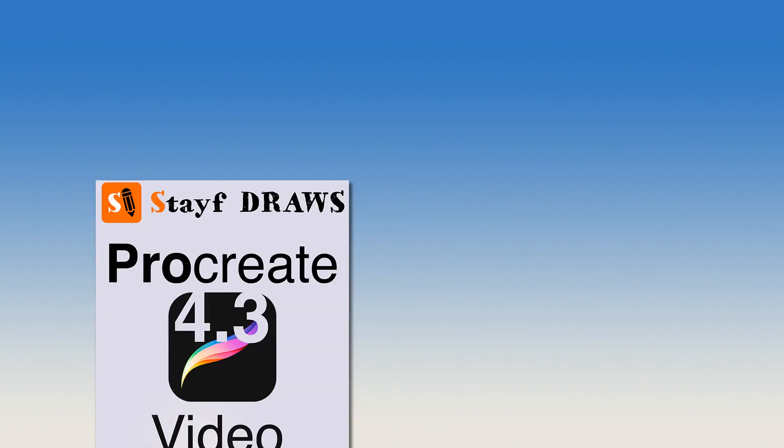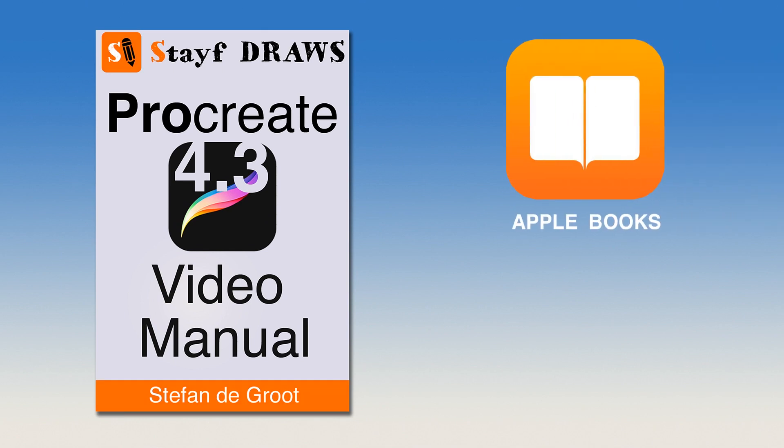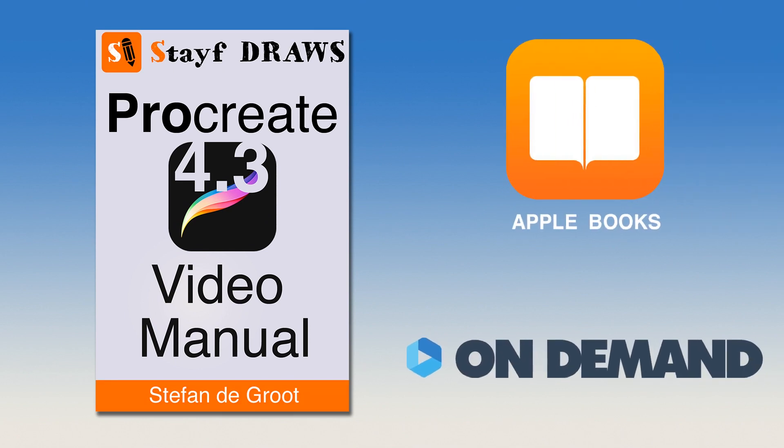Want to learn everything about Procreate 4.3? Get the Procreate 4 video manual on Apple Books or Vimeo on demand for only $4.99. Learn all the features in Procreate 4.3 with over two hours of video tutorials. The links are in the description below this video.